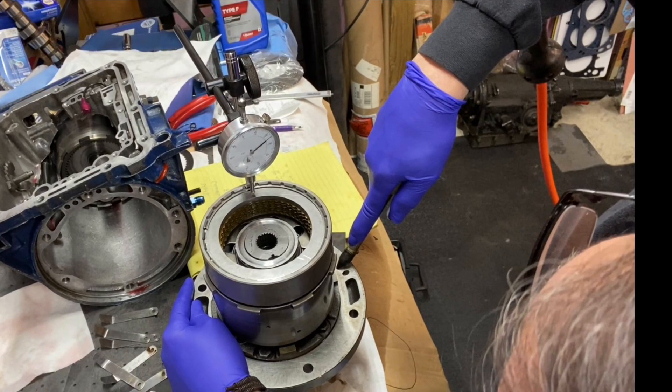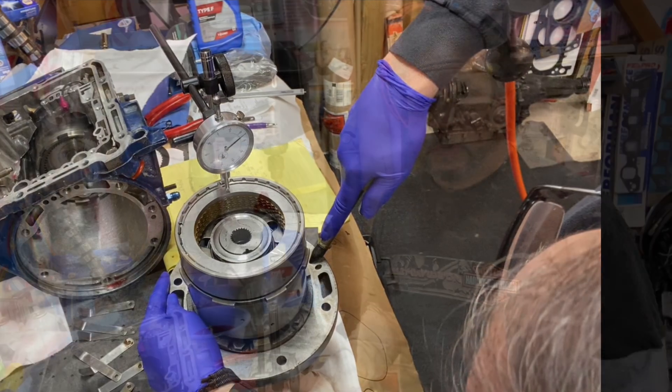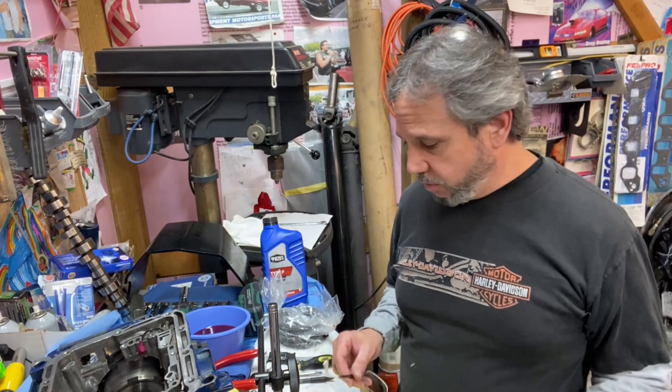Welcome to the channel. Always seeing or learning something new at Drag Boss Garage. What's up guys? Tim Alston with Drag Boss Garage.